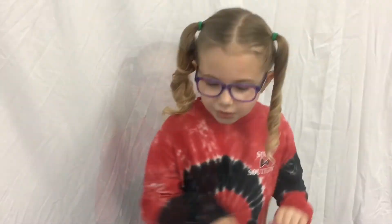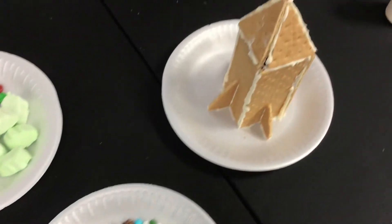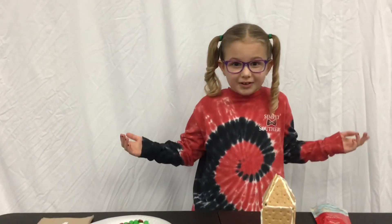Next step is to let it dry, and then we will decorate it. So you can see we have a lot of the materials, and we have some light blue frosting too. I'm so excited! All right, here we go, guys.